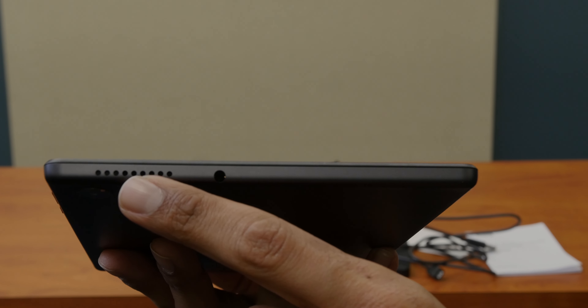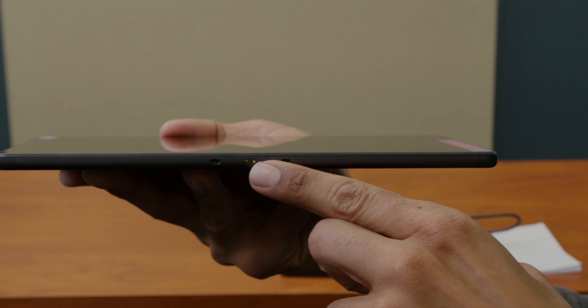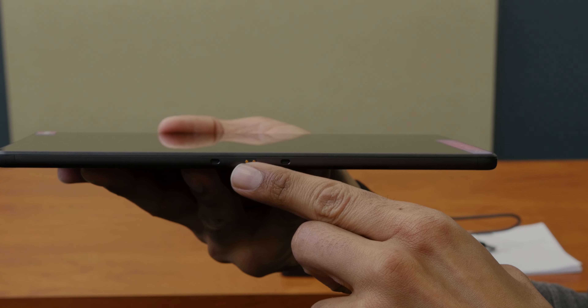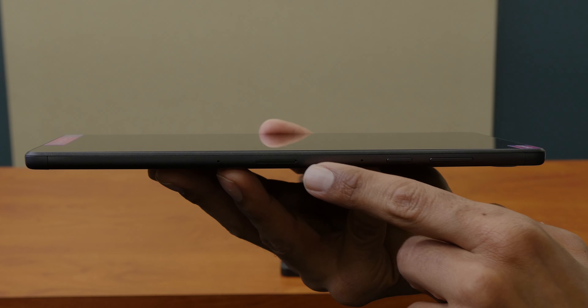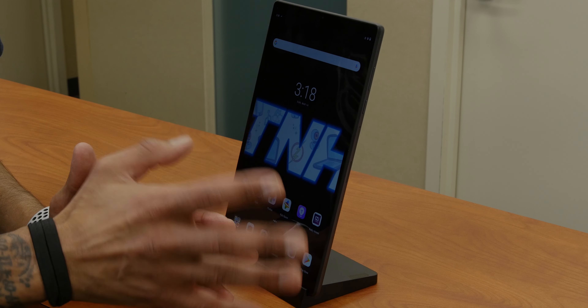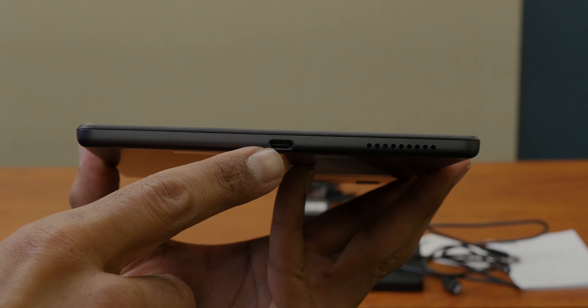Now we're going to set up the docking station. The docking station actually uses the micro connection to USB, and the connection is at the bottom. So we're going to insert that — bingo, awesome. The adapter uses the Type-C connection because the tablet itself has a Type-C port, or you can just use the docking station to charge it up.